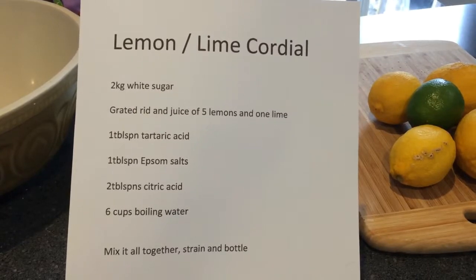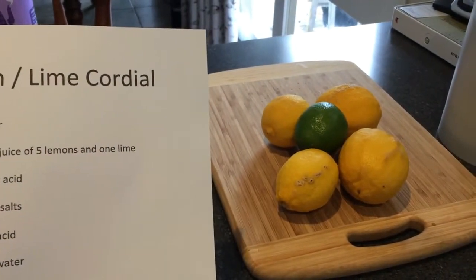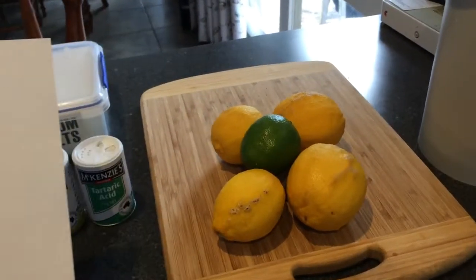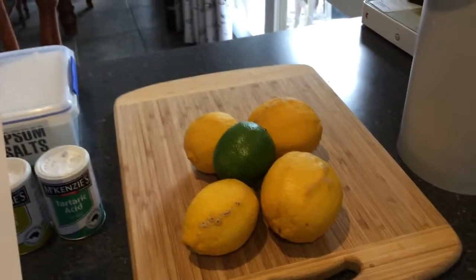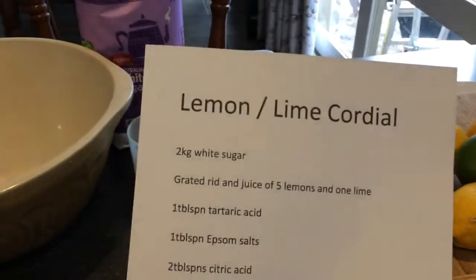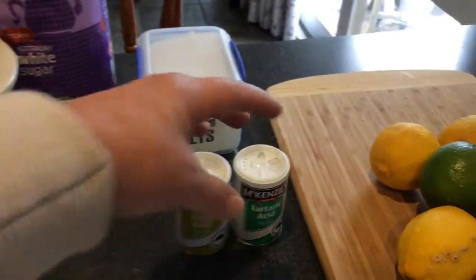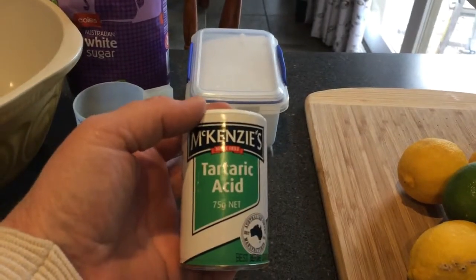Grated rind and juice of five lemons and a lime. I've got a couple of really big lemons so I'm not going to worry about the numbers, so long as you've got about that much. A tablespoon of tartaric acid — and tartaric acid is its own creature, it is not cream of tartar, it is just tartaric acid.